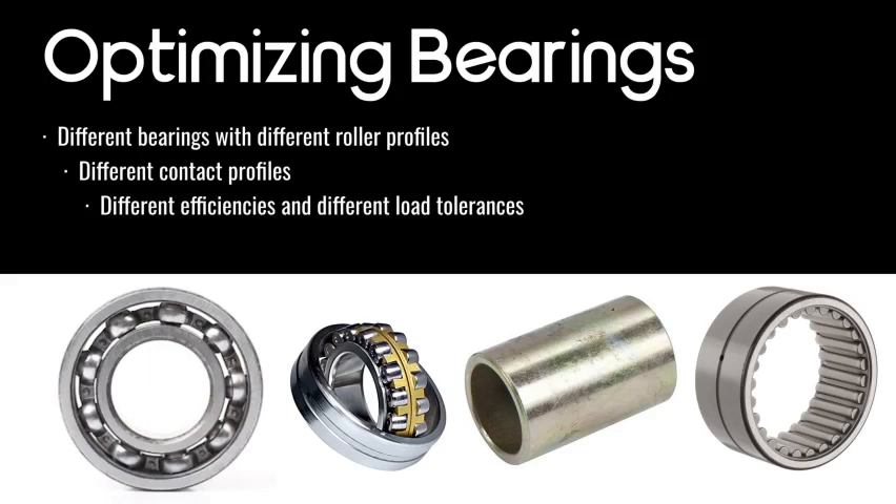Ball bearings are 99% efficient, roller bearings are roughly 95% efficient, and bushings are about 80% efficient — those are approximate numbers that show how they compare in performance. If something's spinning very fast, use a ball bearing or needle bearing. If something's not spinning very fast, use a bushing — it's generally going to be a lot easier to implement and more compact.